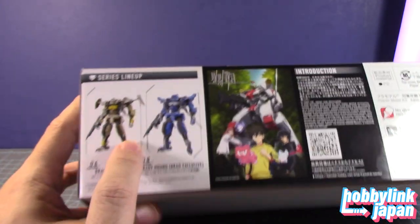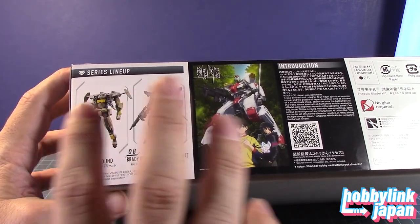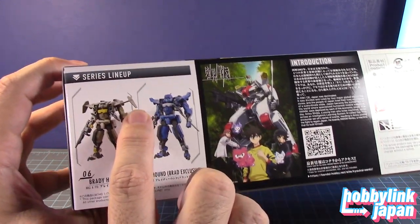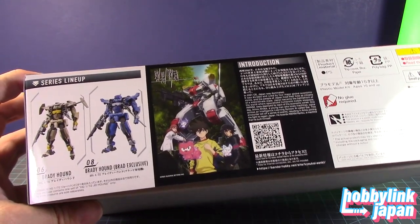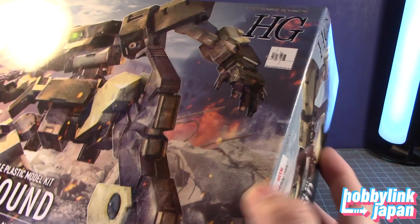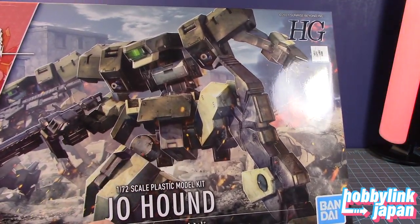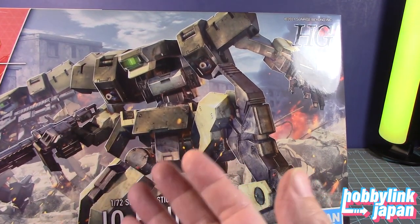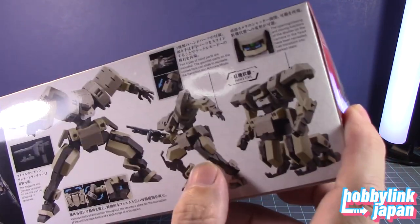Here are the other kits from the series — the Brady Hound and the Brady Hound Brad's exclusive. Brady Hound's not bad. I kind of like the wings on the side of the shoulder. And I do like the paint scheme — a tannish color with the brown and maybe a little hint of green. We may use that color, we may go something else. Who knows? But yeah, this is really, really nice.